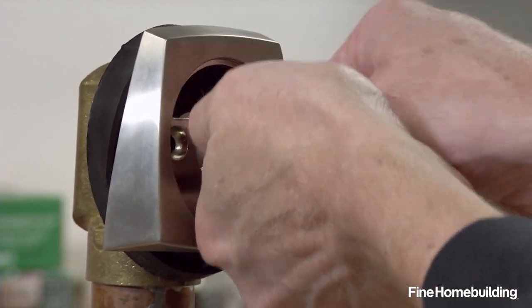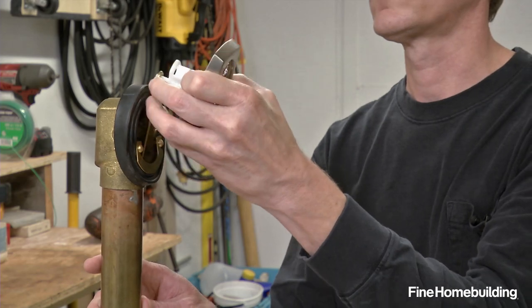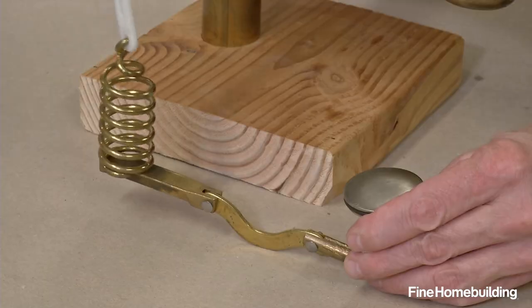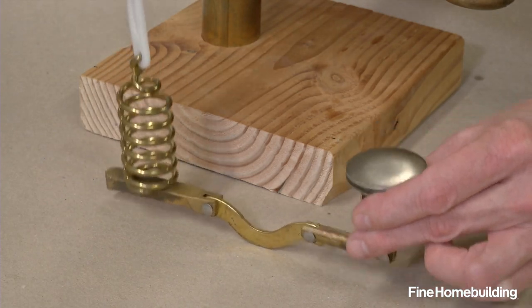The screw heads are soft, so you have to be careful not to strip them. Now you can pull out the mechanism that lands on the lever that lifts the stopper. This one is a brass spring that lands on this pedal.